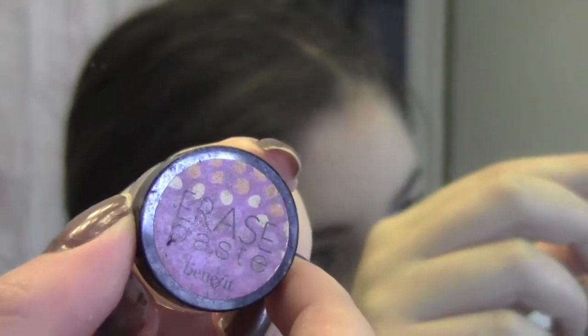Then I use my Stippling Brush and I just blend my foundation into my neck. Now I need concealer. I use Erase Paste by Benefit, and I just put this under my eyes to get rid of my dark circles.